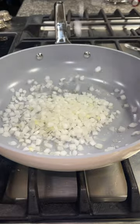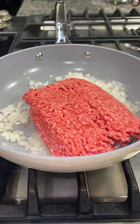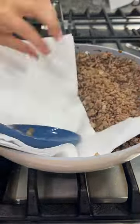To make these sliders, I added some oil to a skillet and one diced white onion. I let that start to cook, then added in a pound of ground beef. I cooked that until it was fully cooked and then drained off all of that excess grease.